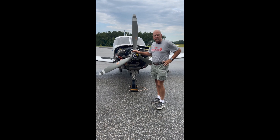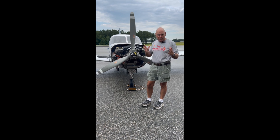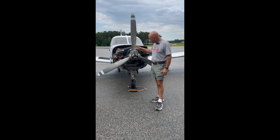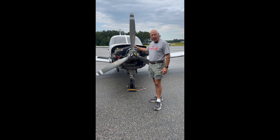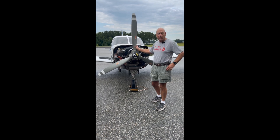This is not unlike the Lycomings in RVs. So for those of you in the RV community watching this, this is a Lycoming engine — 300 horsepower turbocharged — and it's got the same flywheel: 11 inches with 12 holes that we can put weights in.